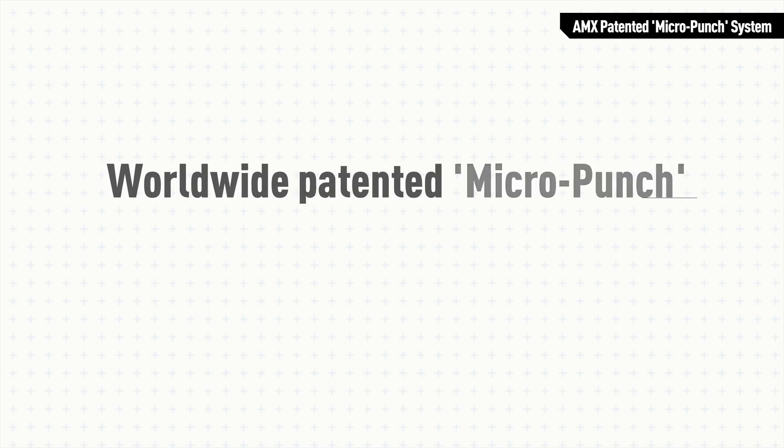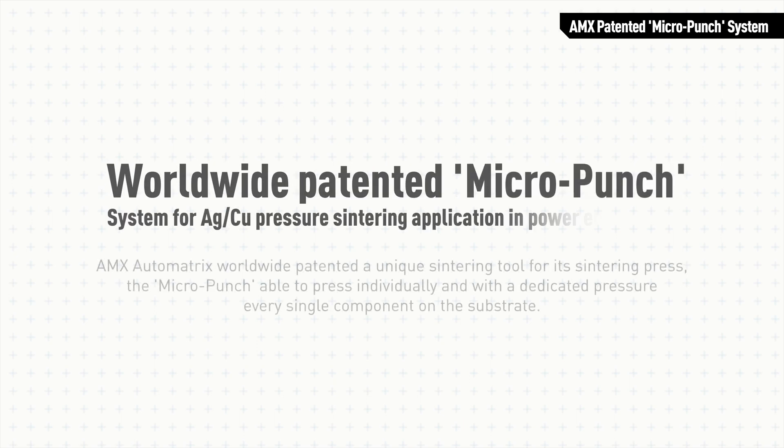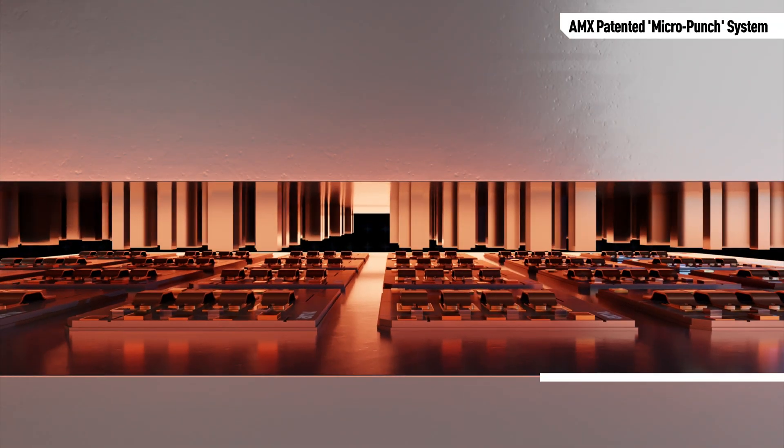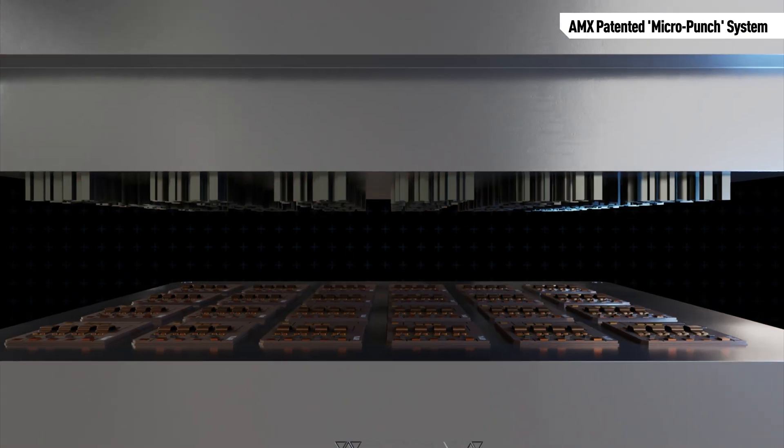The micro punch system is an AMX Automatrix exclusive, unique, worldwide patented solution for sintering press. The micro punch system is able to press individually every single component on a modern power package substrate to compose a micro punch tool.